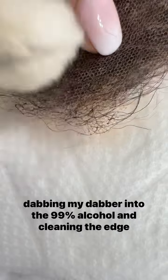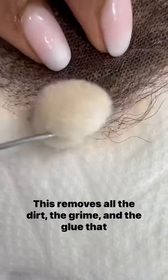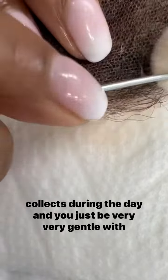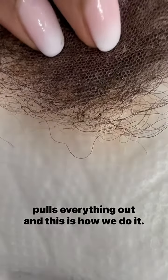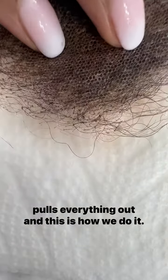and cleaning the edge of my wig. This removes all the dirt, the grime, and the glue that collects during the day. You just be very, very gentle with it. The paper towel helps absorb and pulls everything out — and this is how we do it.